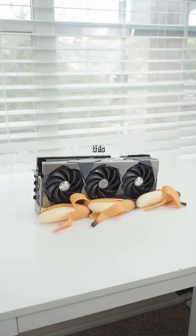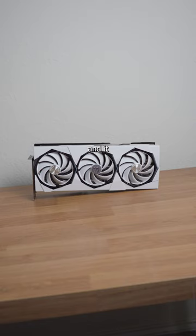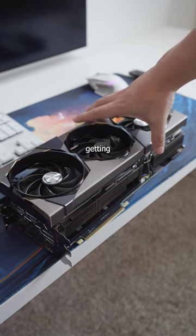I painted this graphics card and made it go from this to this, and it looks so good now. This is how I did it — the first part is getting it all taken apart, which is annoying as hell.